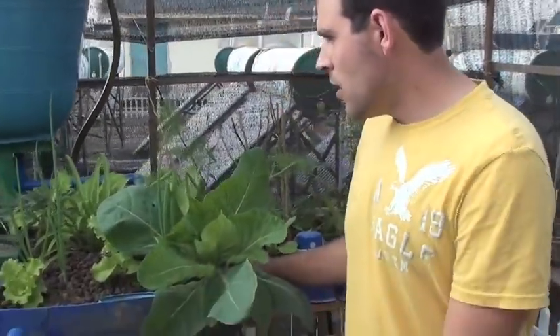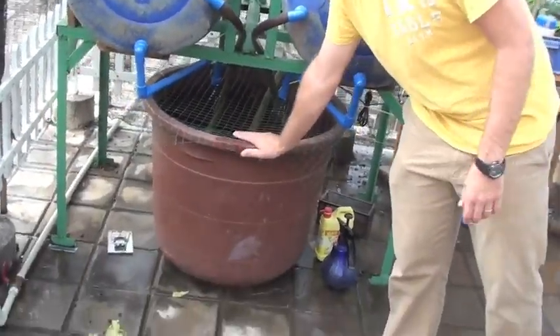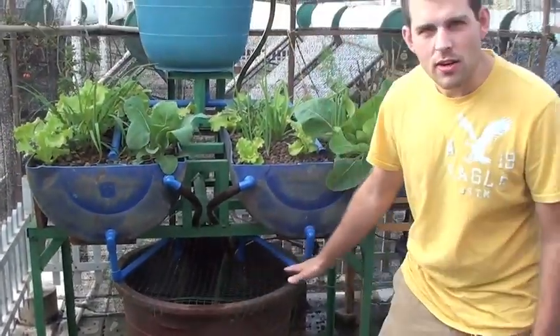So as you can see, this is our newest model of our aquaponics system, and I'm going to start at the bottom — this is where all the behind-the-scenes magic starts.